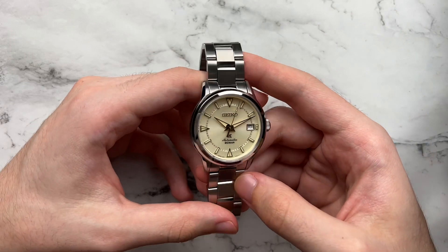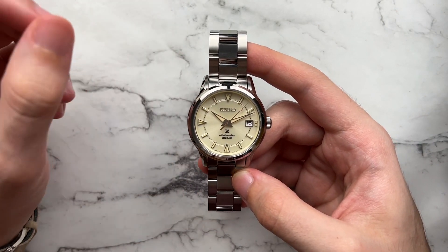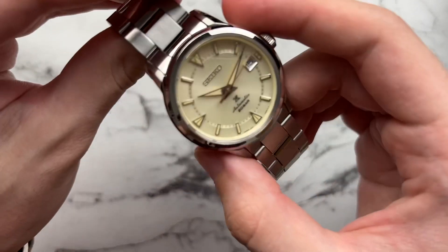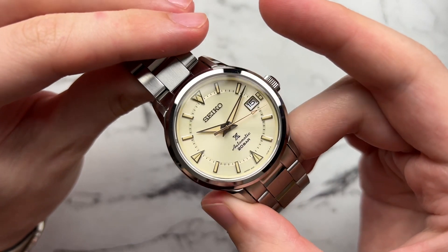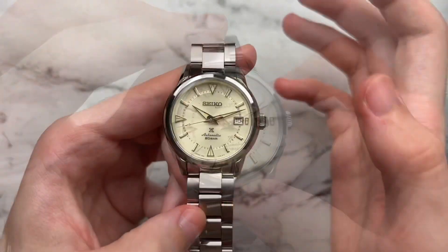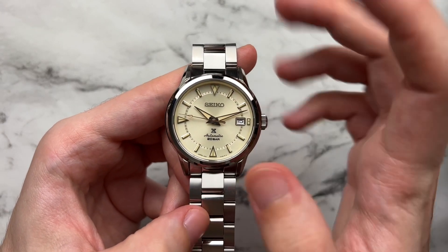Looking at the dial here, and I think it's really well done. It has a beautiful tone to it. Seiko states it's a cream dial, but for me it's more of a very subtle champagne-leaning color, and it's a really delicate sunray pattern. It can get overblown in certain highlight situations, but it always has that nice yellowish gold undertone. Looking more generally at the design itself, at 6, 9, and 12 we have what Seiko's calling their mountain markers.